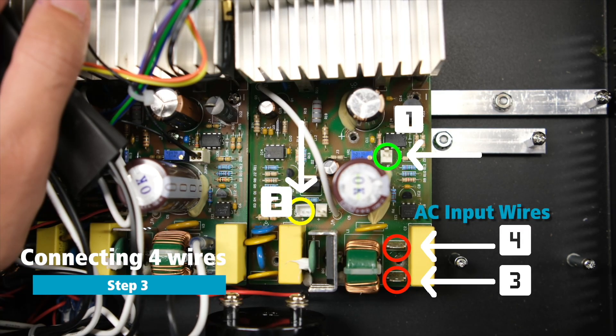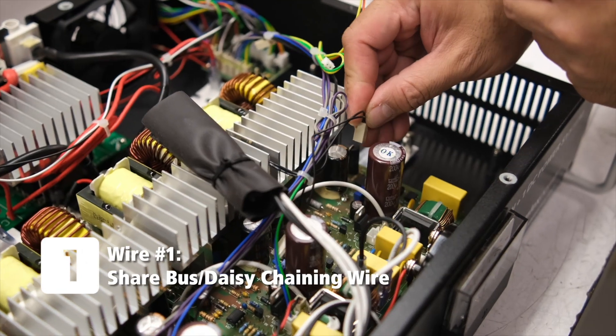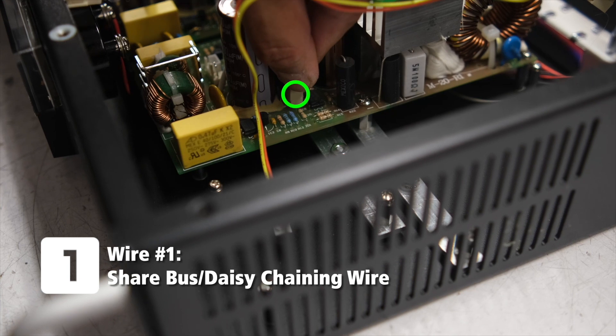The next step is to secure the connectors and AC wiring to the new module so that everything can work properly. There are four wires that need to be connected.